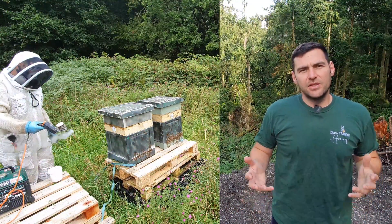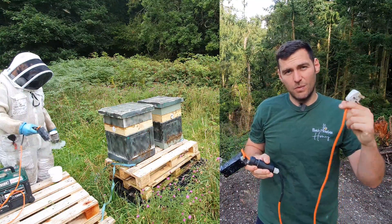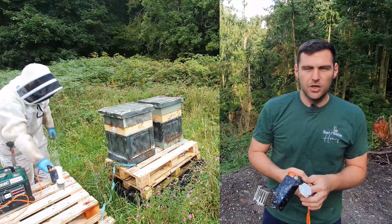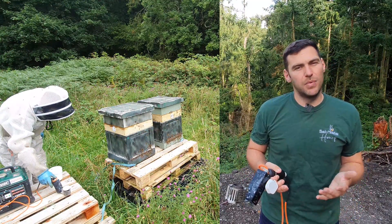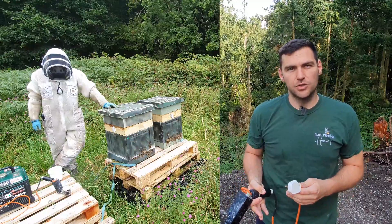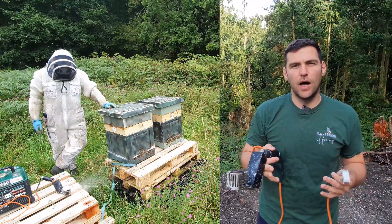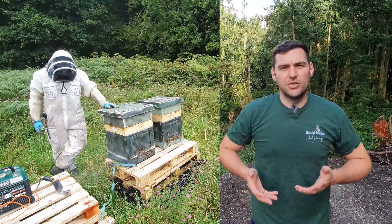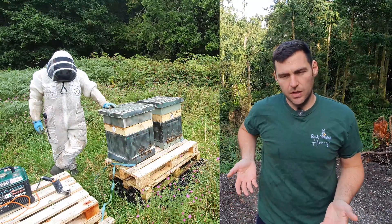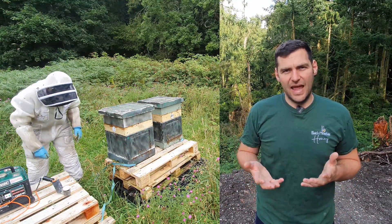Get your generator up and running, producing electricity. Plug in your Sublimox — remember this is 240 volts, so don't work when it's raining. Do this on a nice dry, cool evening ideally. Try to get as many bees within the hive as possible, though it's not the end of the world. You need to block off as many ventilation holes as you can. If you've got an inspection board or tray, put that in to block off any mesh floor at the bottom. Then work out where you're going to enter with your nozzle.